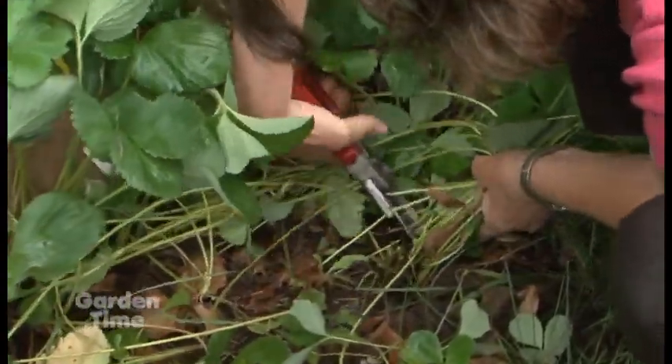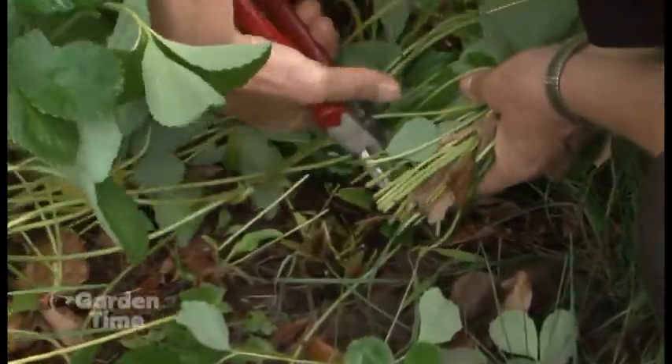That prepares them for next year. There's also some stuff about planting at this time of year because we've had some serious heat, but we're going to go into the greenhouse and get some tips on that.